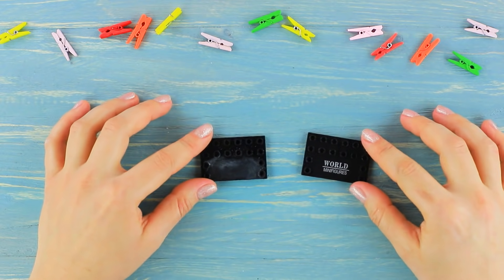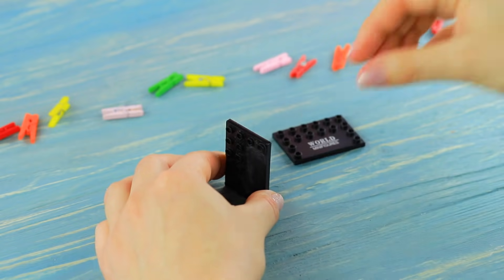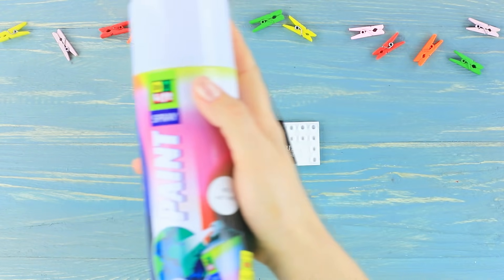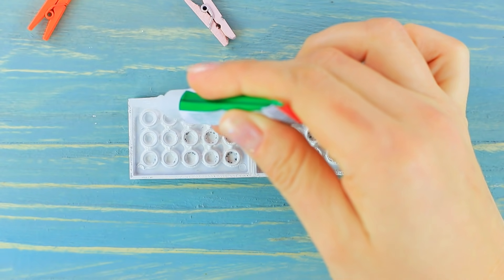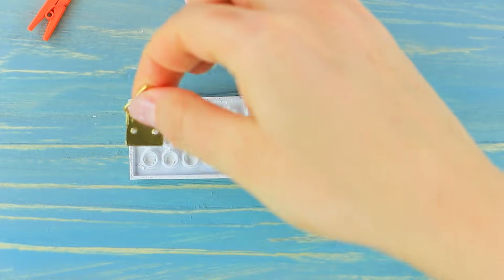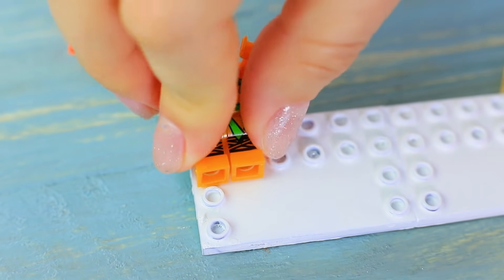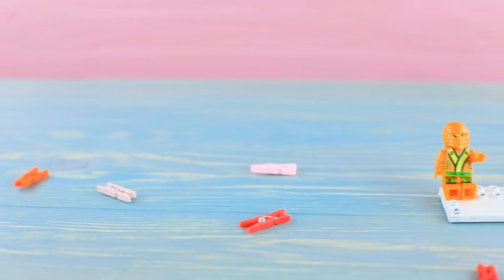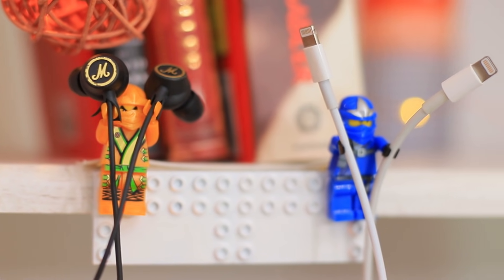Superglue old plates to make one piece. Coat it with spray acrylic paint. Superglue D-rings to the sides. Put Lego minifigures onto the base. The little men invite Ben to take a break and listen to some music — what a great idea!